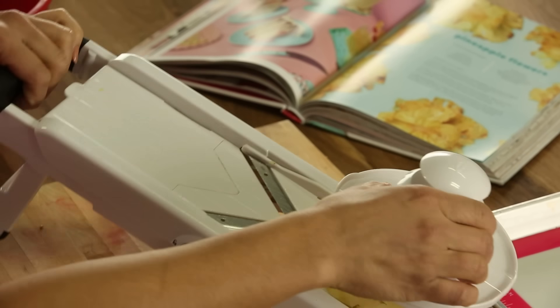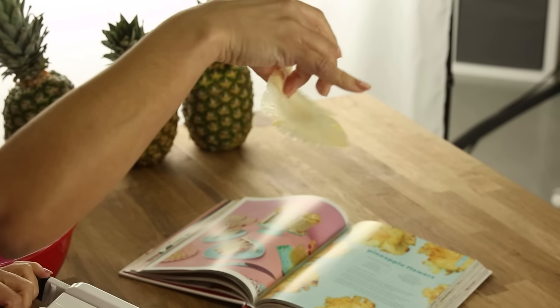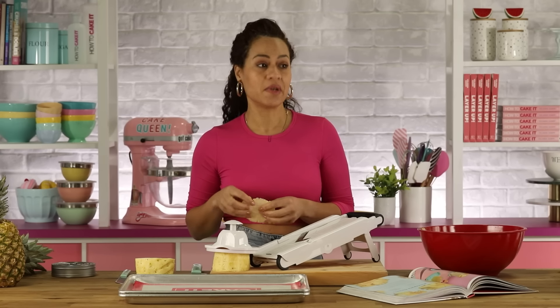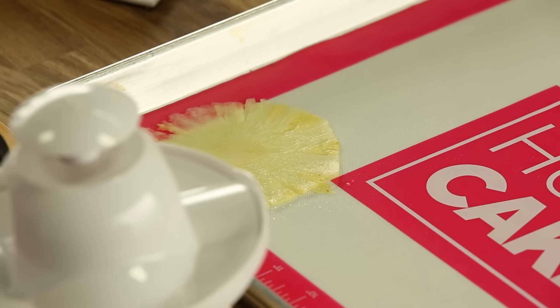Let me show you guys how thin it is. You can slice it as thin as you can. You definitely need a very sharp knife and you need to be careful because pineapple's very slippery. I leave the core in because it looks like the center of a flower.